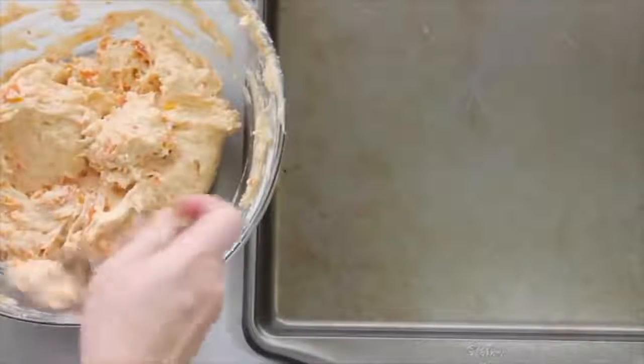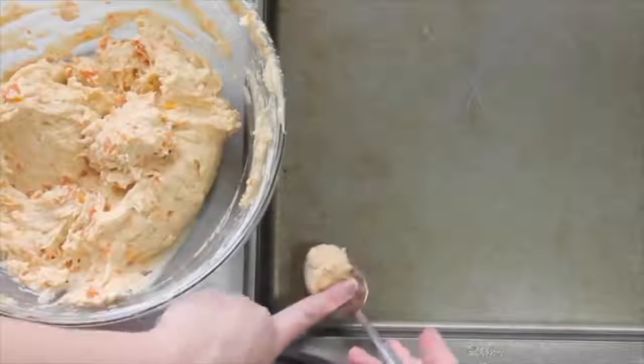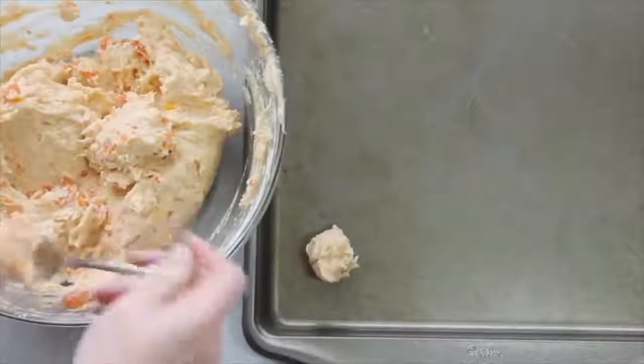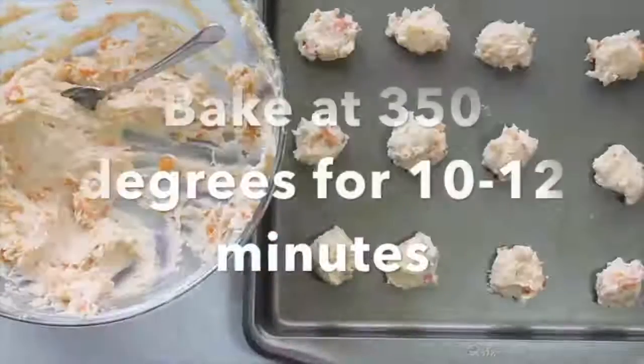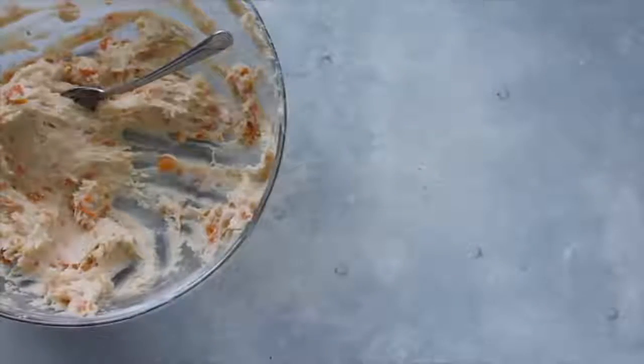The secret with these is you have to chill them for about 40 minutes to an hour so they get a nice, plump look to them. I like to make these cookies just a little bit on the smaller side so they're bite-size. Then bake them at 350 degrees for 10 to 12 minutes.